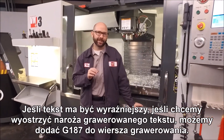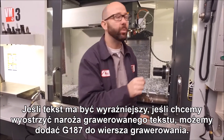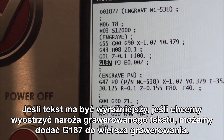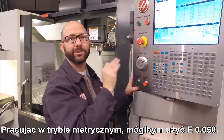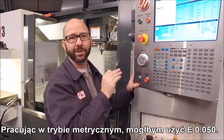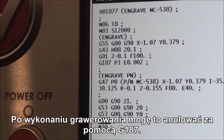Now if we want cleaner text and want to sharpen up the corners of our engraving, we can add a G187 to our engraving line. This tightens up the tolerance on our machining. G187 P3, E.002. If we were in metric mode, we could use an E.050. After our engraving, we can cancel this with a G187.